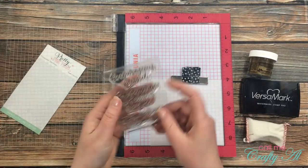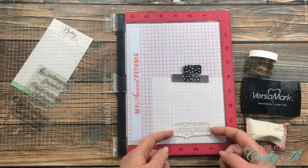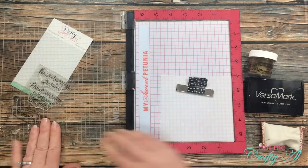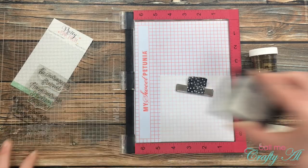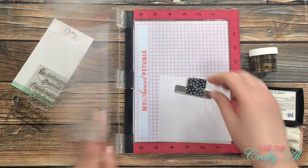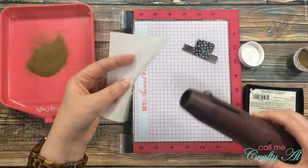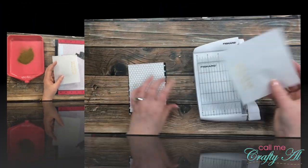For the sentiment on this card I'll be using the 'your courage inspires me' sentiment from the set, placing it toward the bottom of that vellum strip, centered left to right. I am going to be heat embossing this, and to avoid warping the vellum or melting it, I made sure to heat up my heat gun off to the side for about 20 seconds before bringing it to the vellum, then got it set as quickly as possible — and it turned out pretty good.